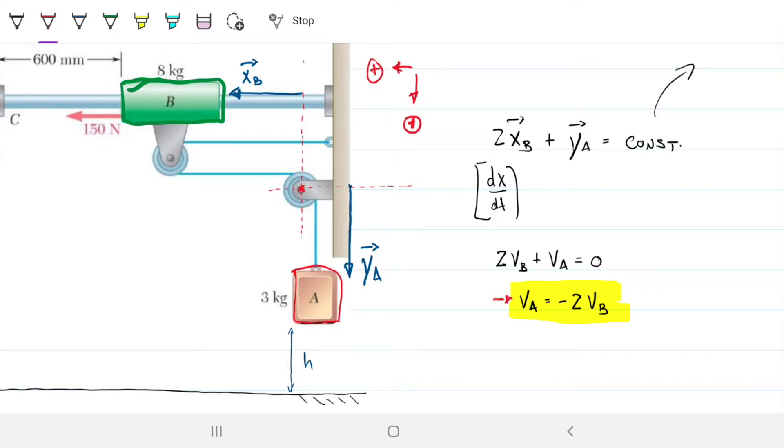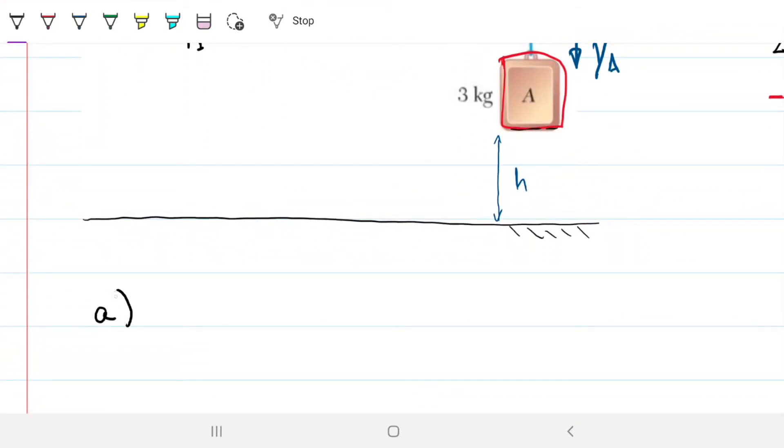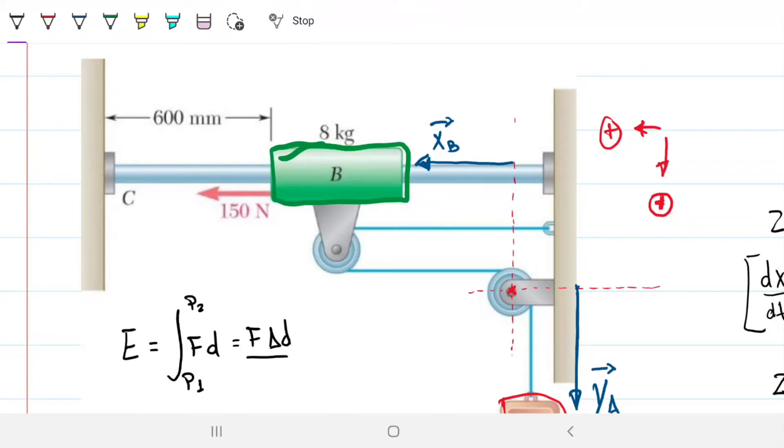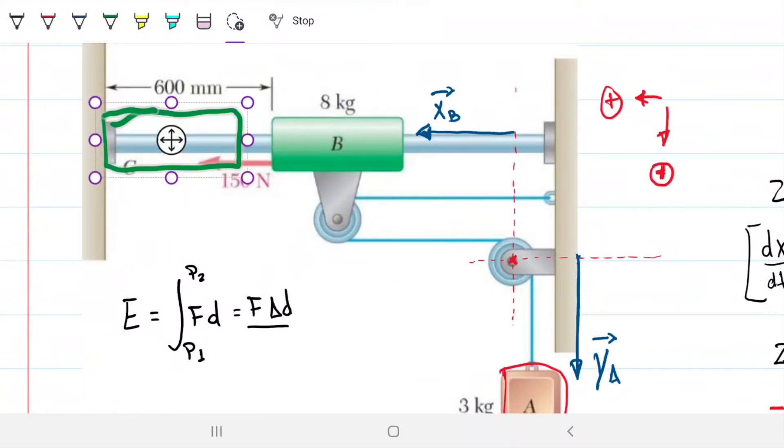Now let's look at energy. The energy given to the system is the integral of force over distance from point one to point two. In Part A, the 150 Newton force is constant throughout, so the energy given is just 150 times 0.6 meters, which equals 90 joules. That force gives 90 joules to our system over the entire distance from where the collar is at rest all the way until it reaches point C.